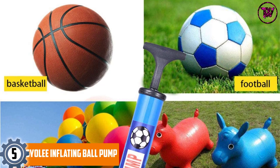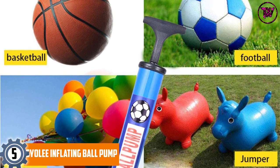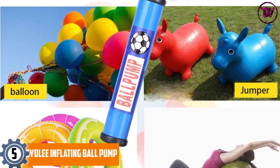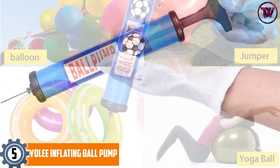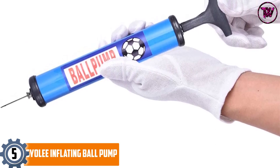At number 5, the Siali Inflating Ball Pump. This pump guarantees quality and performance. The best thing about this pump is that it requires no expertise to operate. All you will have to do is connect the pump with the ball using the hose and the needles, and press the top handle to inflate it.